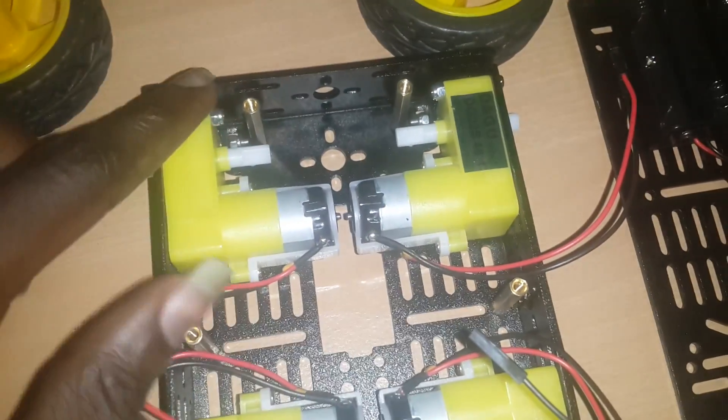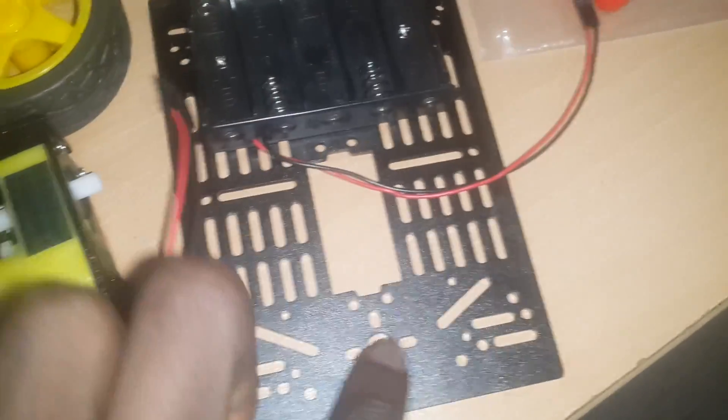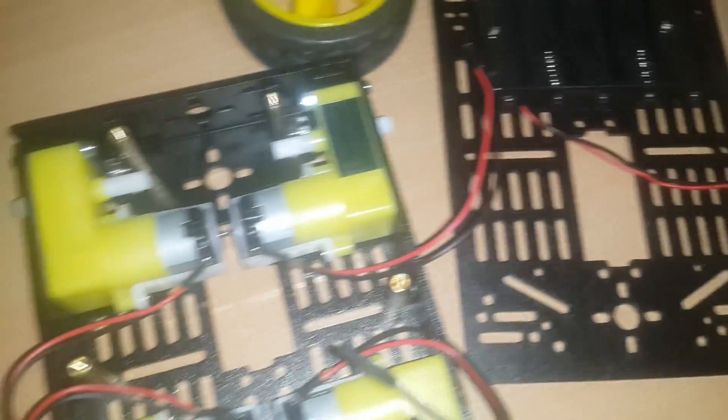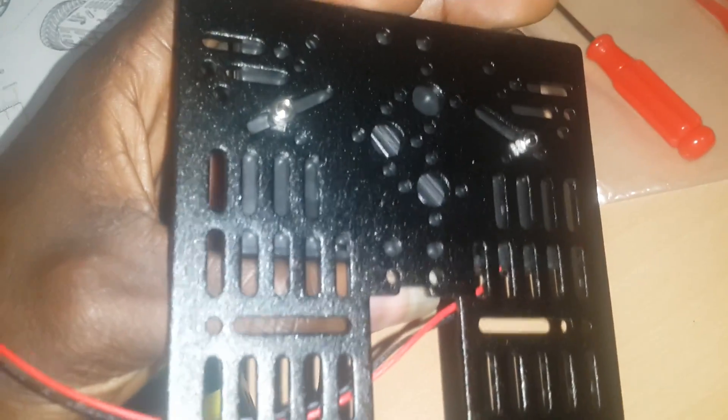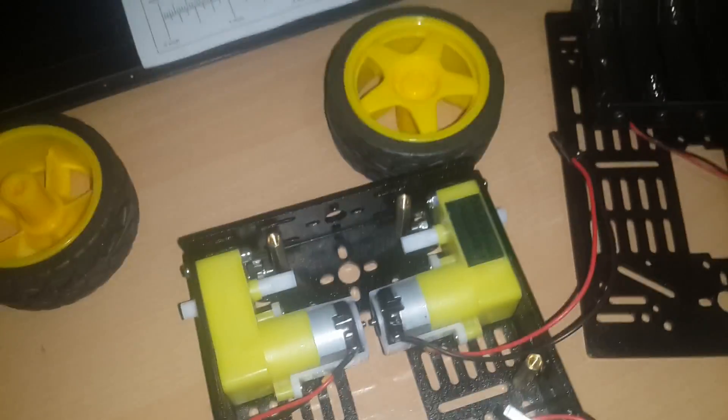These are the two tops that are going to hold the chassis top. The battery case has also been hooked on to the chassis top, and we move to the next step.